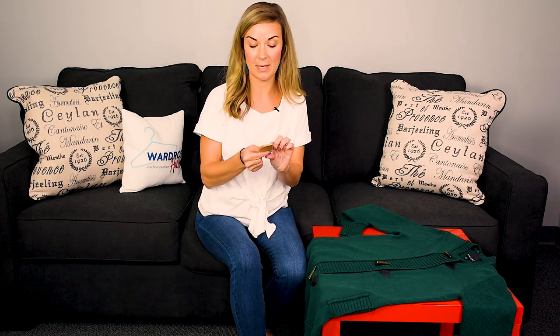Do you have pills all over your sweaters? Well, I'm going to show you how to use a multi-fabric sweater comb, so stay tuned.